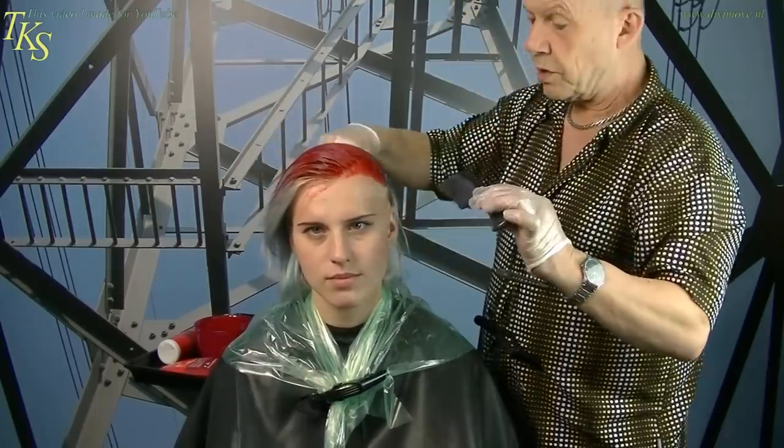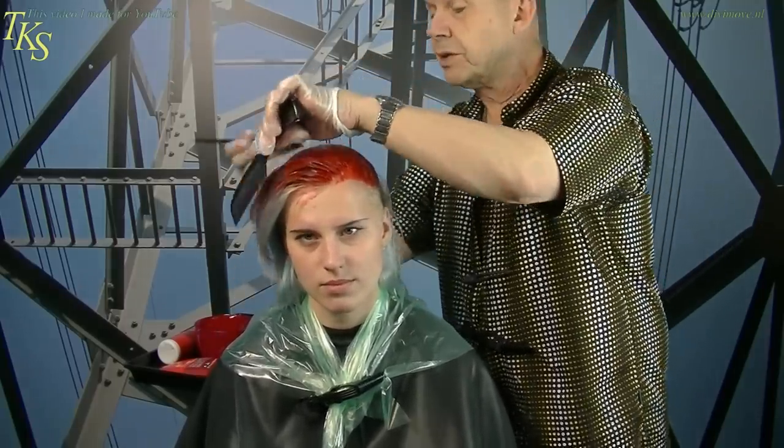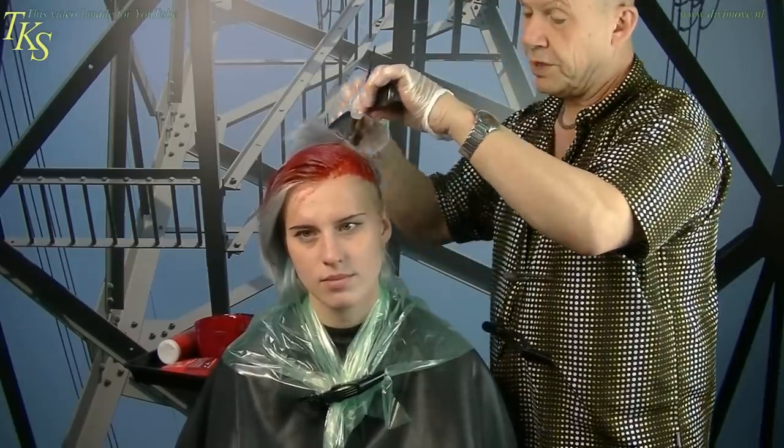This I will let work in for about 50 minutes, then rinse it out. And then come back to show how I put the color on and what kind of color I will put into her hair.